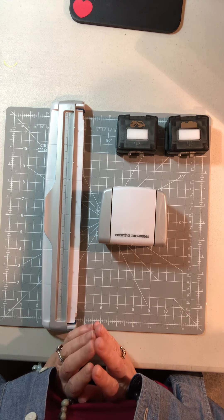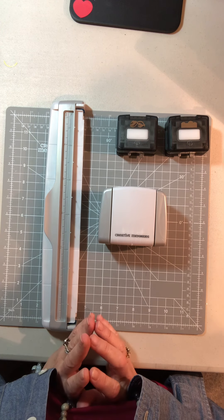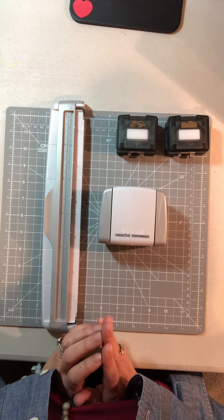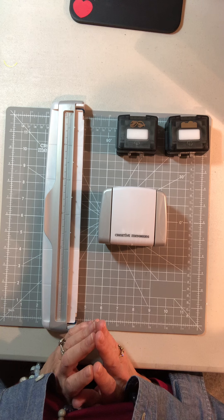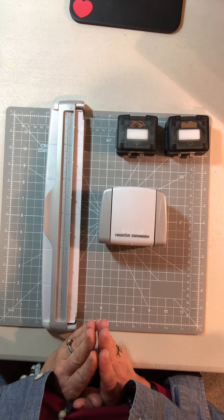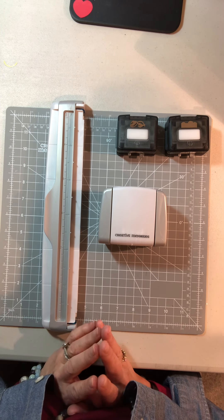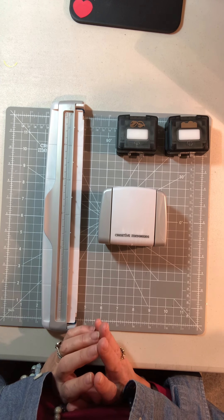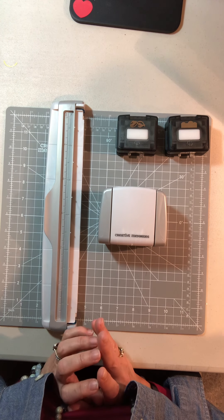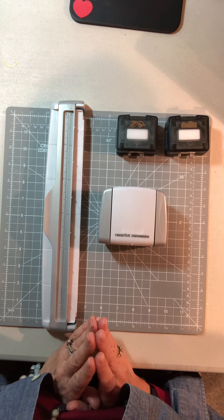The border maker system is one of the best tools that Creative Memories ever came out with. It's been incredibly popular, and part of that is because CM has committed to releasing different cartridges for this system. They're quite collectible, so people really enjoy getting all of the cartridges as they're released — we get at least one if not two or more per month.